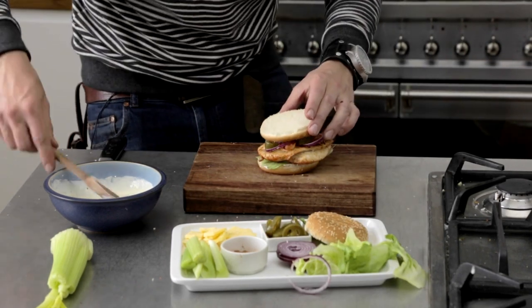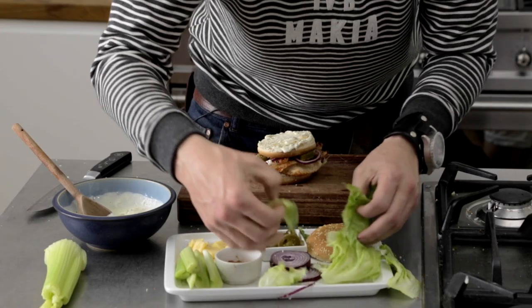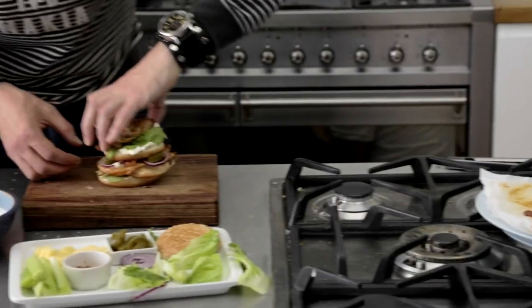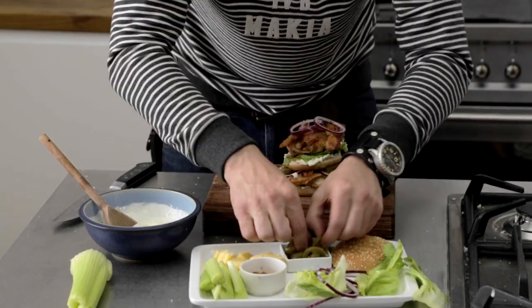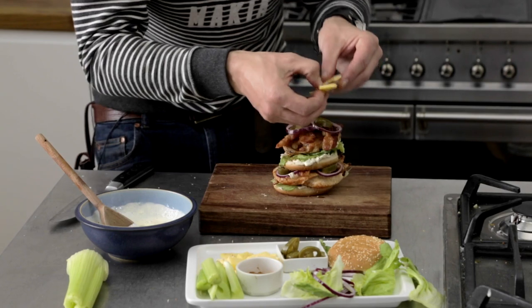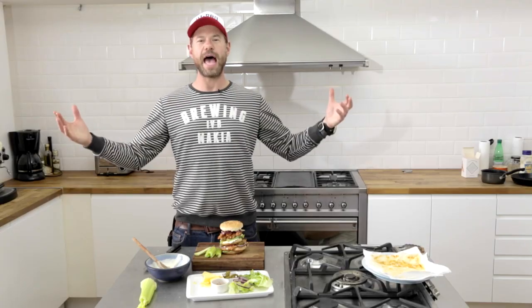Then the next layer — more blue cheese. Is it too much? No. More lettuce, and now for the chicken thigh — in there buddy. Then more bacon, another couple little bits of red onion, a couple more jalapeños, a little bit of cheese topping it all off. Oh my gosh — and there you have it: the double buffalo chicken stack!